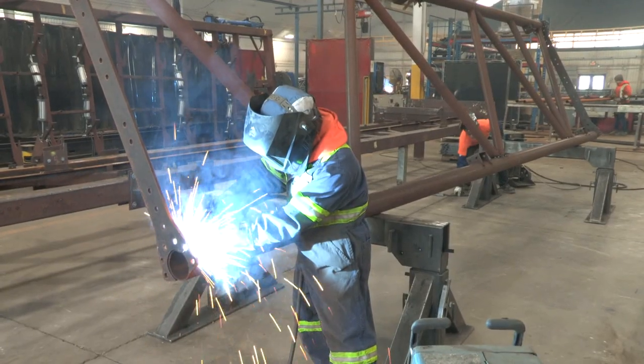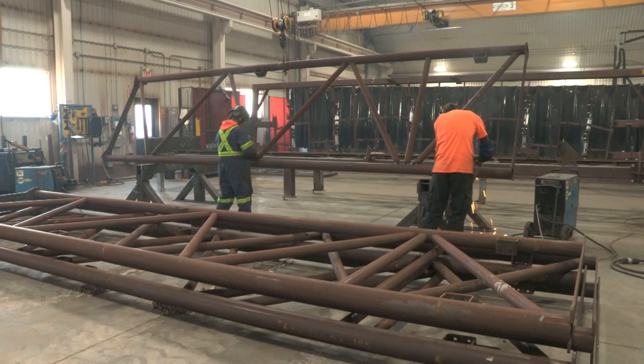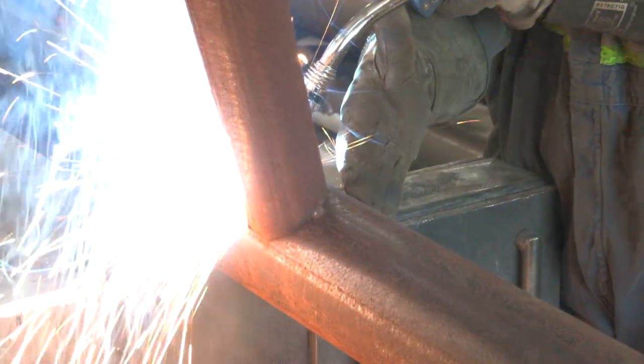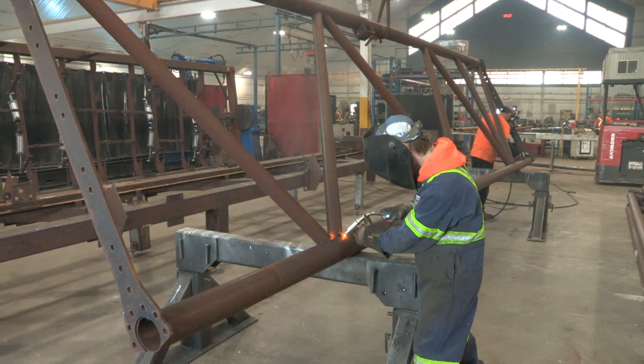Brightspan's large buildings can span up to 300 feet wide. Once the part is fully welded, checks are made to ensure the part is made to exact specifications to guarantee ease of installing at its final destination.